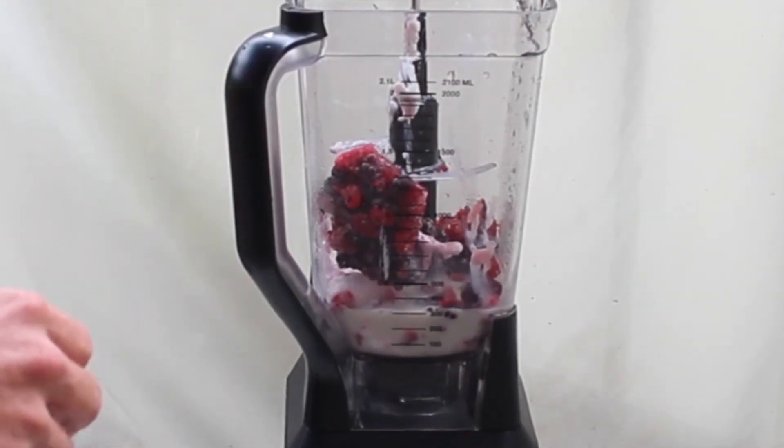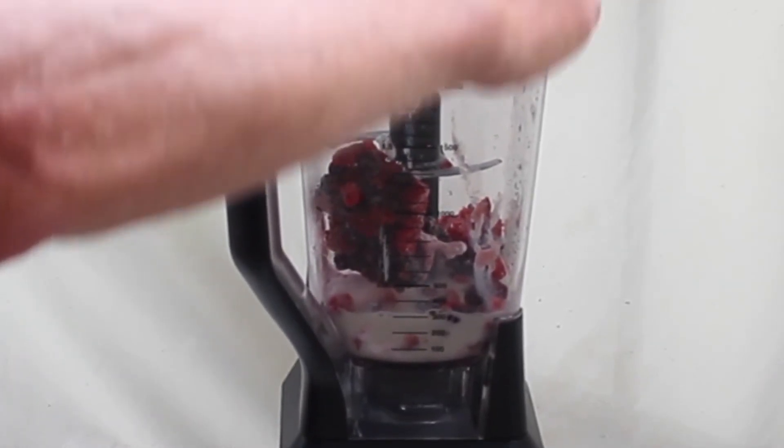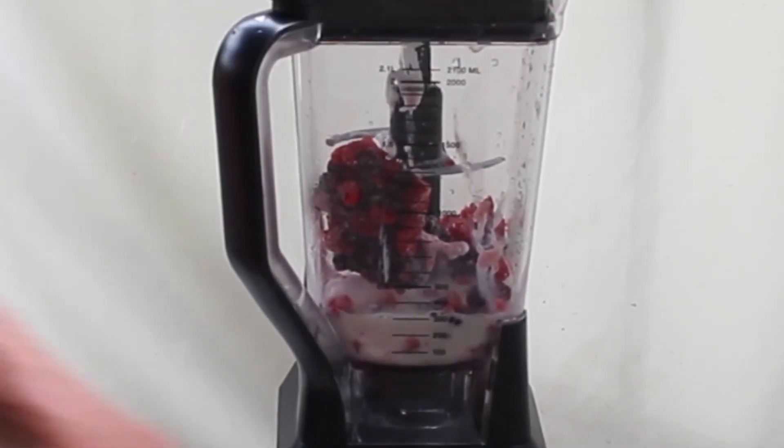Raspberries and blackberries are full of antioxidants, including vitamin A, vitamin E, iron, magnesium, potassium, sodium, zinc, copper, and magnesium.